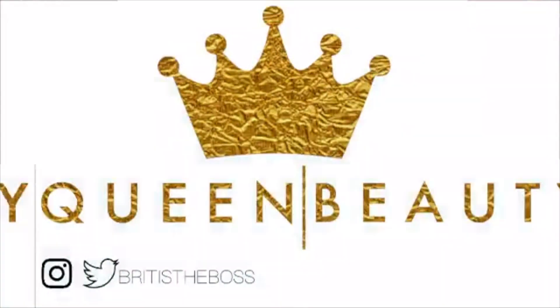Welcome to my channel! Today's video is going to be a hair tutorial.